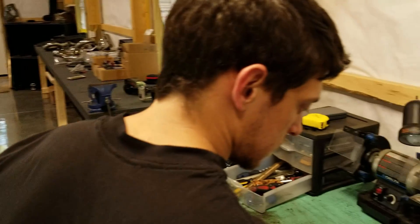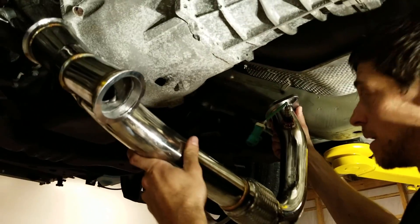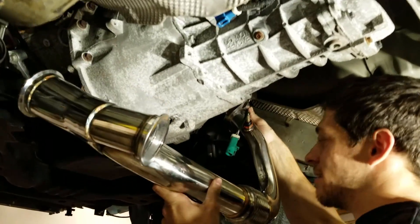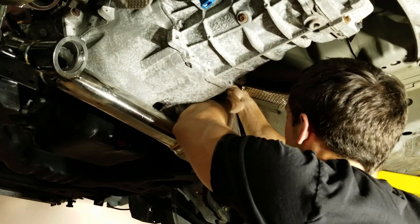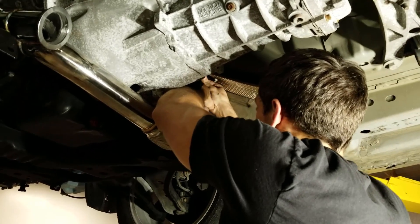You excited? Hype. Oh, this pipe doesn't even fit. First pipe. This is when you wish you had a friend that didn't have a camera in your hand. Bring a friend — bring a friend that isn't useless.